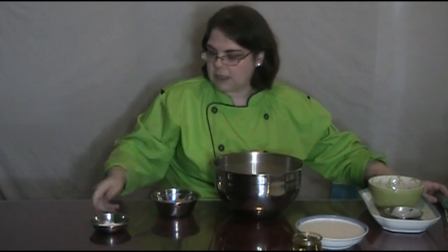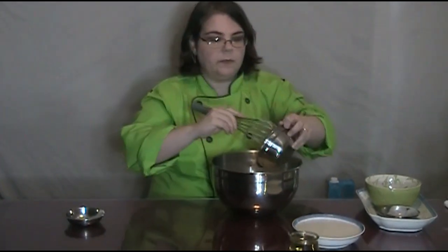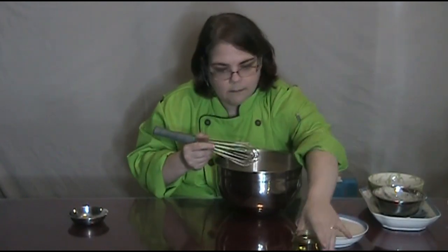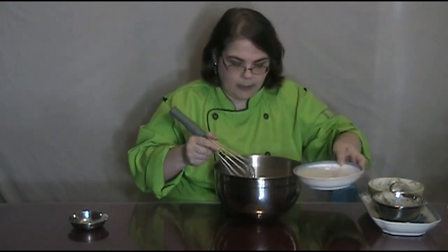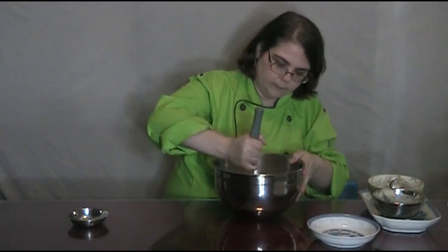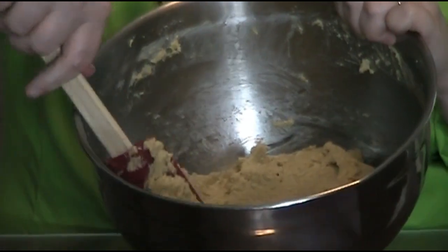I've got to make my applesauce eggs real quick. I'll put a link at the end of the video on how to make your applesauce eggs. I'm going to go ahead and put your eggs in, then your oil. The batter needs to look in between a cake batter and a biscuit dough — that's where you want to have your cornbread mix.